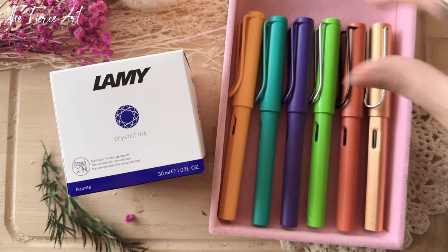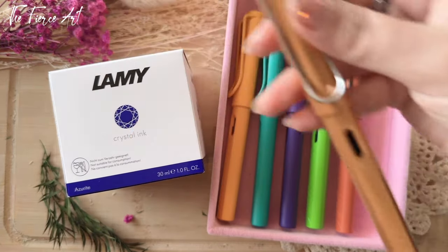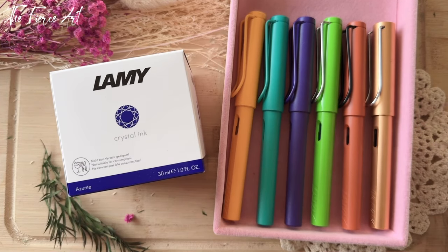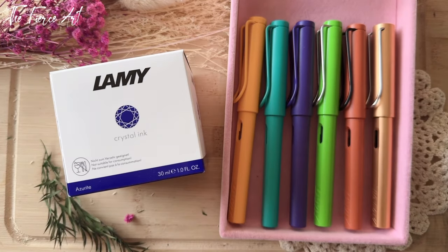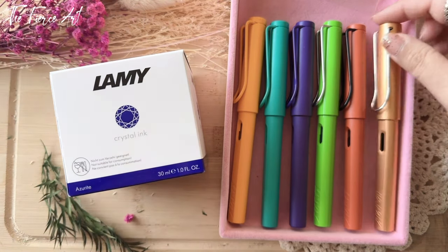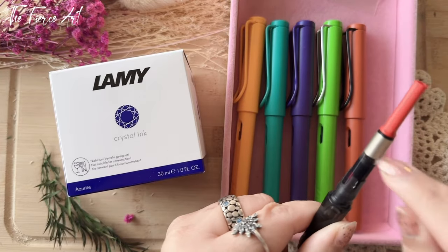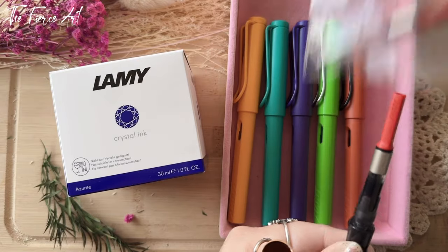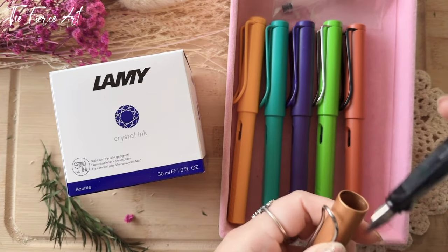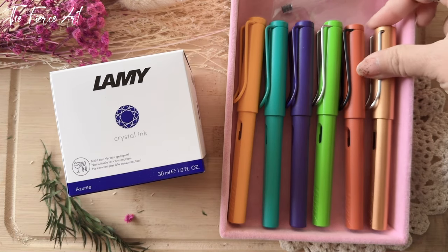I only have one Safari All Star, and if I'm not mistaken this is the Bronze — I'll put it on screen if I find the correct color. This cartridge can go into those pens. In the All Star I have one that's pink, so you can see how a cartridge looks for those not familiar. It's exactly the same — this one is just filled with one of my diamond inks. I think I'll do a Lamy collection video once my other Lamys arrive.